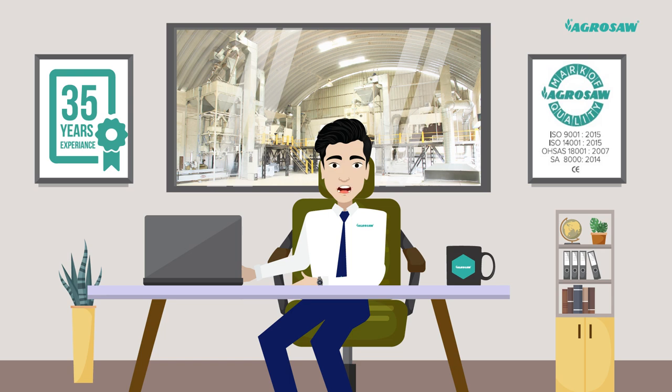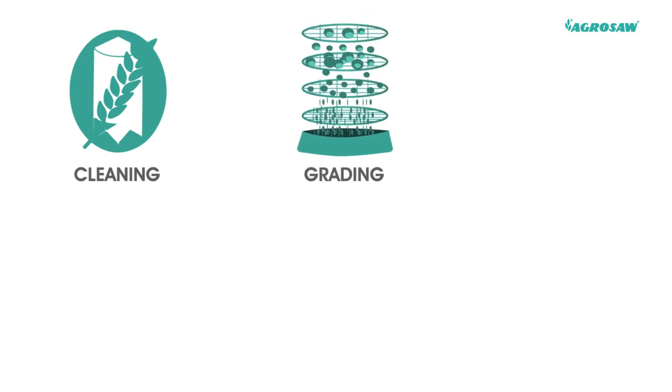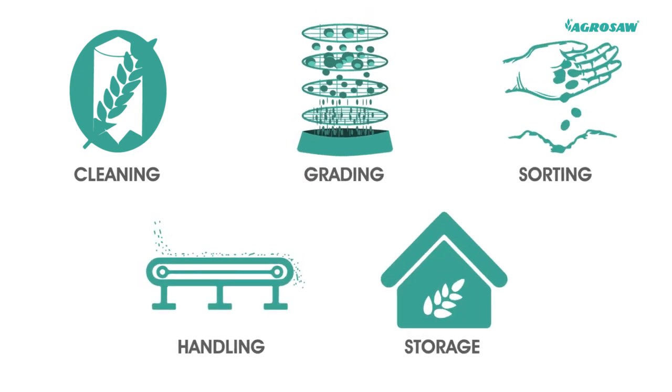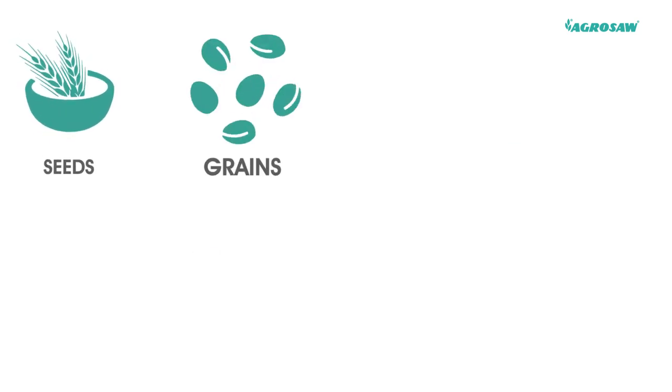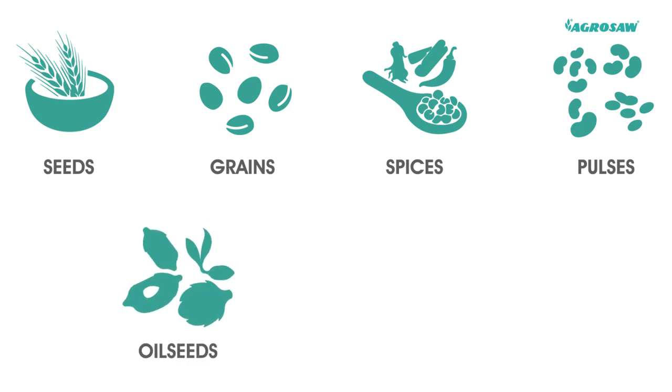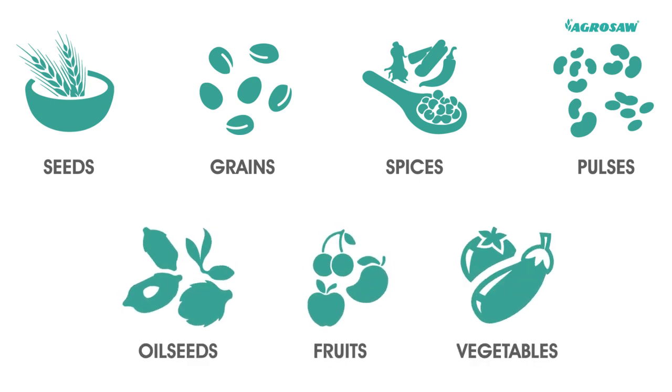We are one of the leading providers of world-class solutions for cleaning, grading, sorting, handling and storage of all types of seeds, grains, spices, pulses, oil seeds, fruits and vegetables.